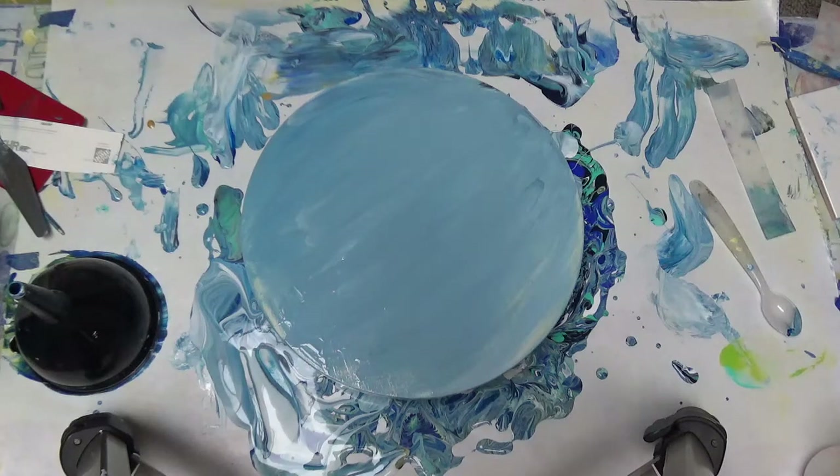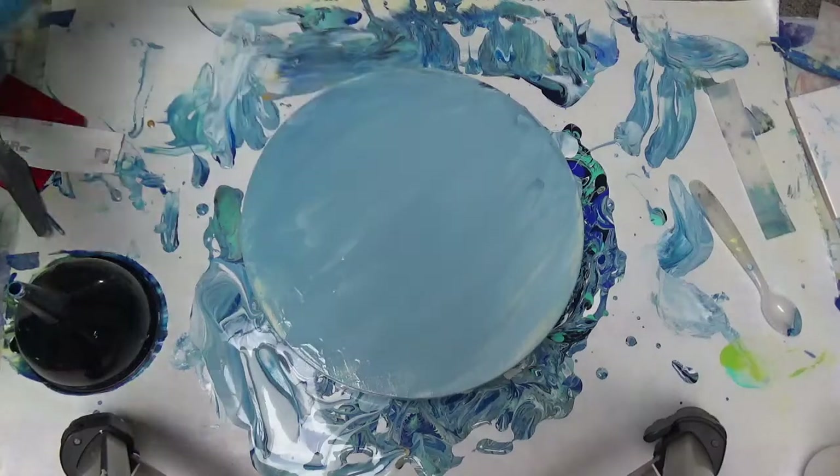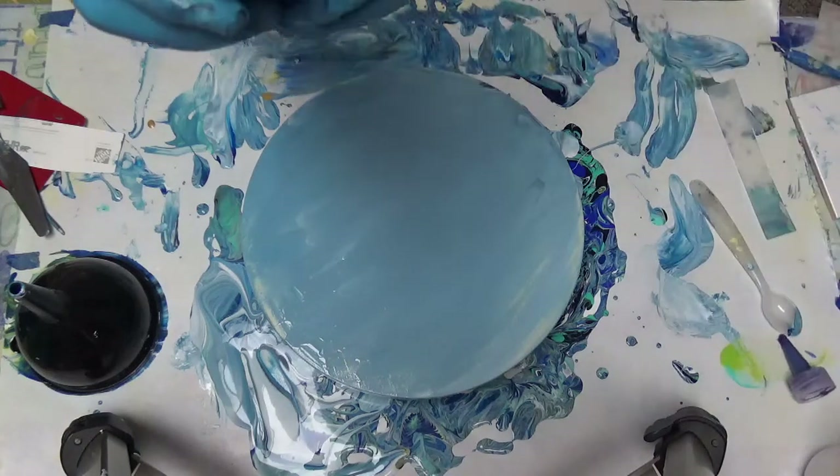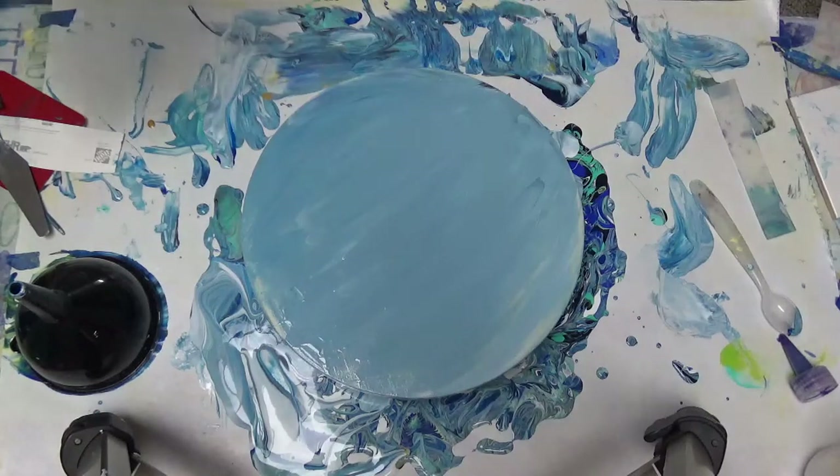I'm going to remove the viridian and the white and add the turquoise for sure. I'm taking out this green because it also turned a funky color. I also have this thing called a spirit blue which is kind of a purpley blue — I like it, it looks very purple but it has that undertone.